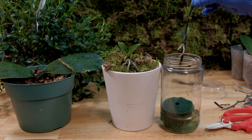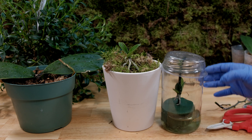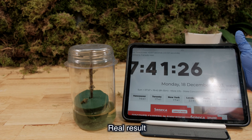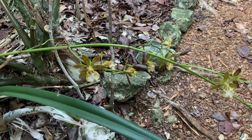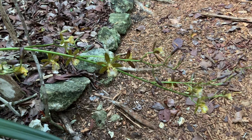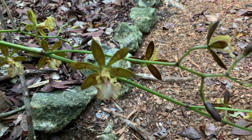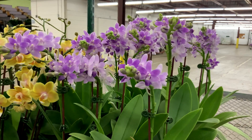The orchid actually produces keiki clones on peduncles from nodal buds, because there are meristem cells from which flowers normally always develop. But under certain conditions, a baby orchid suddenly begins to grow spontaneously — this is a natural mechanism for vegetative propagation of orchids. In nature, orchid flower stalks can break and fall from the tree into a substrate or moss, and under favorable conditions, they can give rise to a new plant. If spontaneity is possible in nature, then we can try to stimulate natural conditions and try to forcefully multiply orchids at home or in the laboratory.